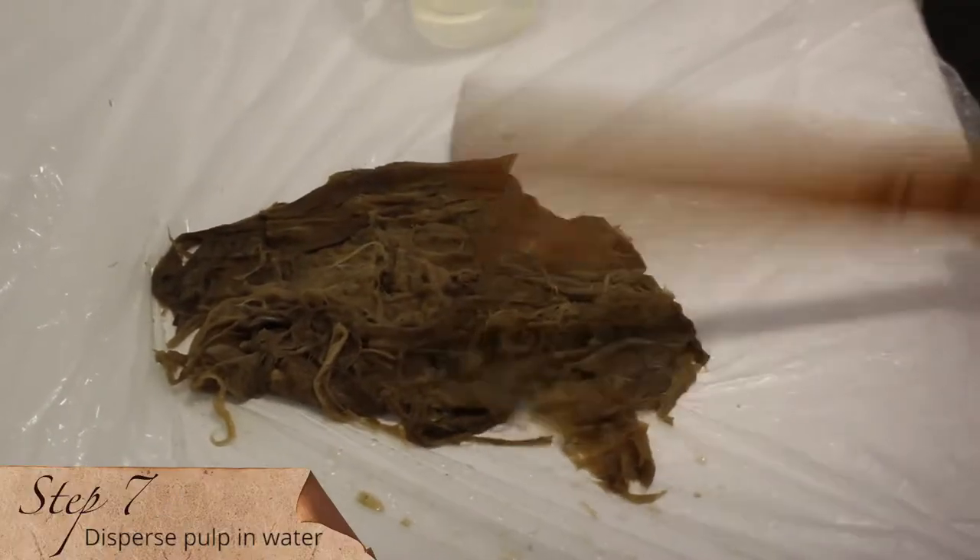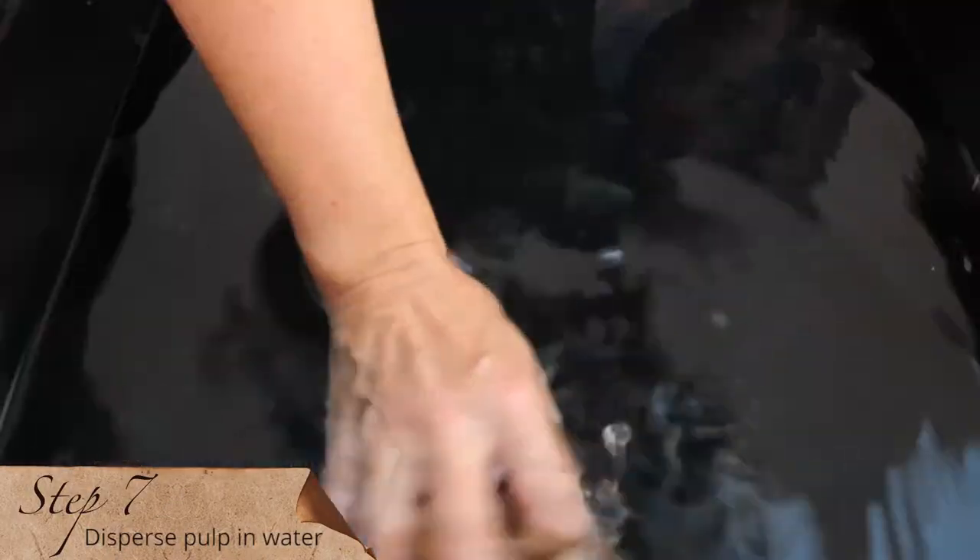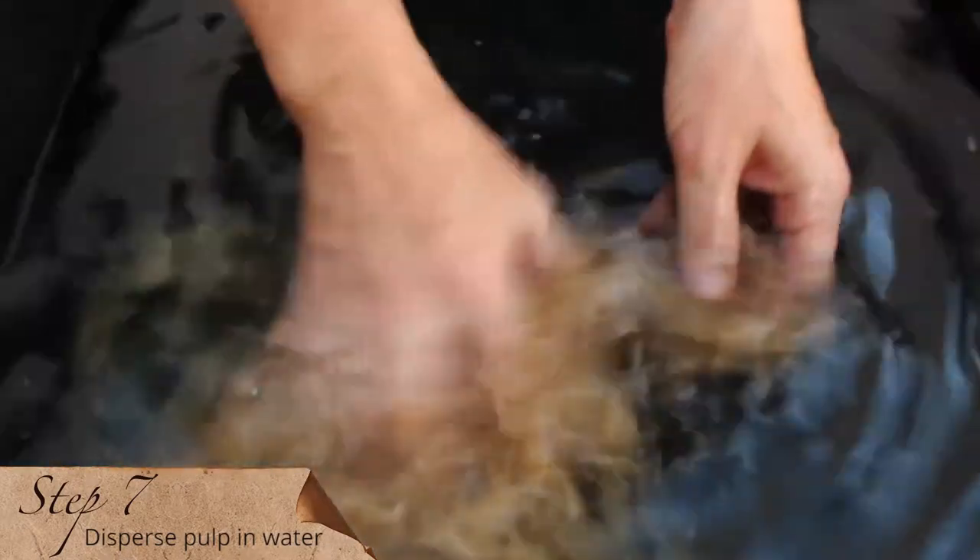Step seven. Once all the fibers have been beaten, we have what is called pulp, the cellulose material of the plant. Yes, just like the pulp from your orange juice.